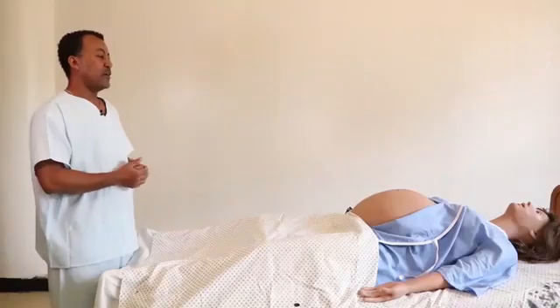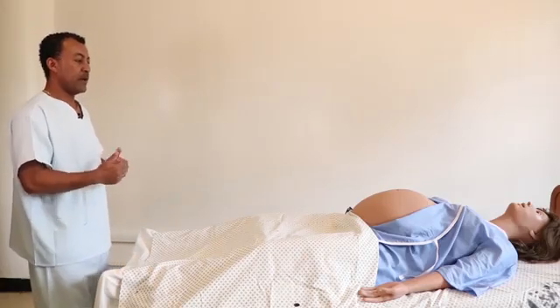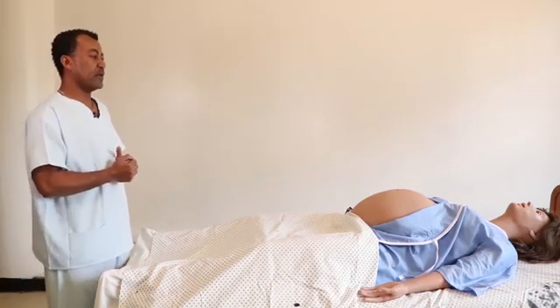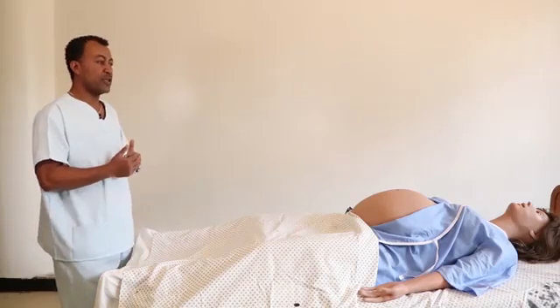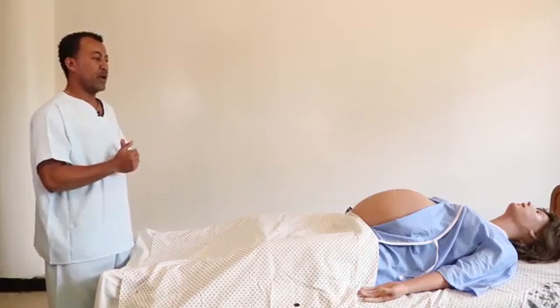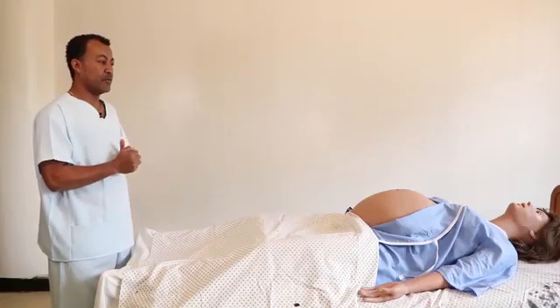Make sure that the hand is warm before starting to palpate the abdomen. We start our examination by inspection. To inspect the abdomen, we have to stand by the side of the bed so that we have adequate exposure and visualization. The purpose of inspection is to see if there are any abnormalities on the abdomen, like previous surgical scars or any other visible abnormalities.